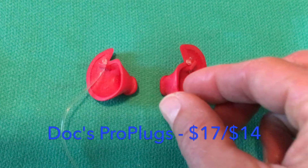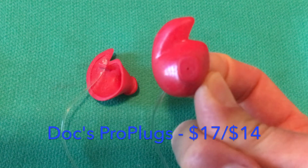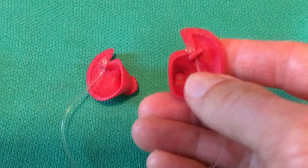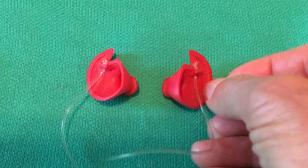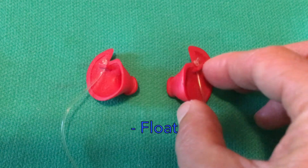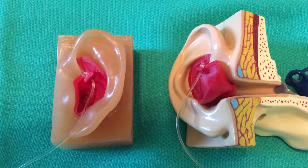These are Doc's Pro Plugs. There's a less expensive version without the leash. They come in a left and a right, and there's a pinhole to let sound through and also equalize pressure. They come in a variety of sizes and are designed by Dr. Robert Scott, a surfing physician in Santa Cruz, California. They do float.